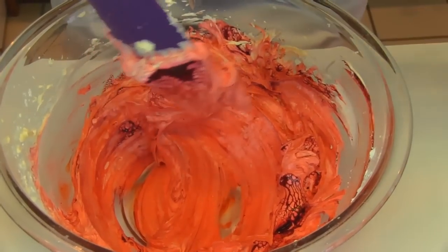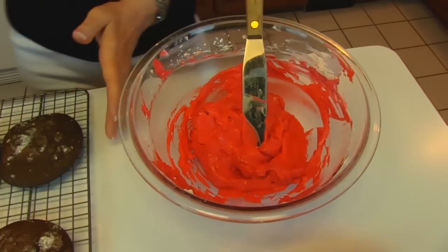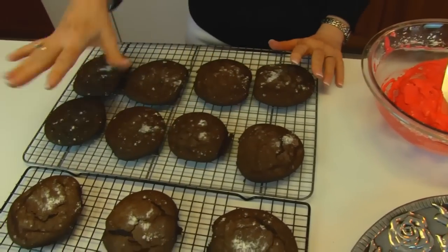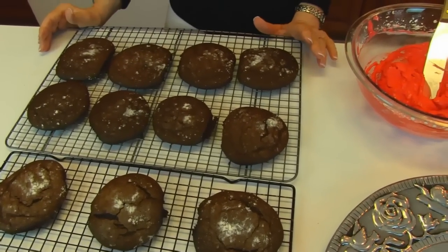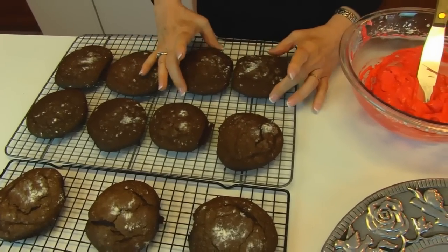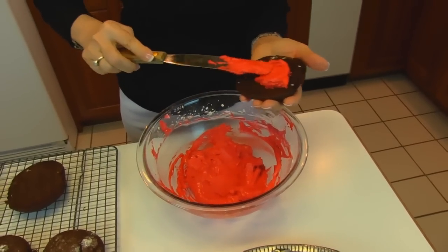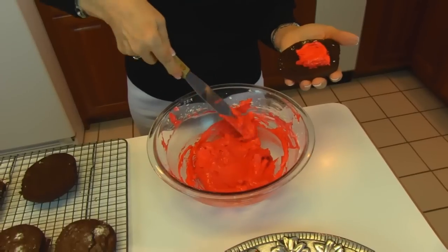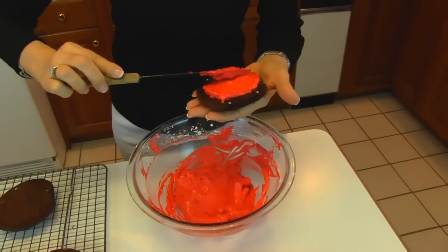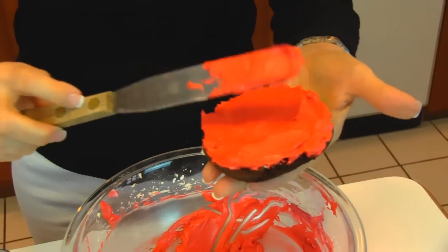We finished our mixing and we're ready to do our spreading. I have my half whoopie pies here — each one is one half. We have 14 all together, so that will make seven complete whoopie pies. Let's pick two that are about the same size, and I can use a seventh of this filling. It's very creamy — it's going to have that nice marshmallow flavor and also a bit of buttercream flavor.